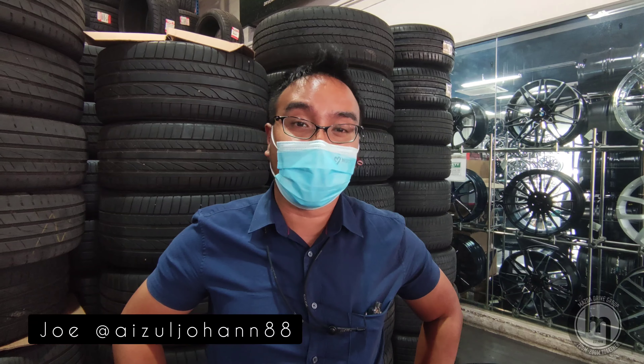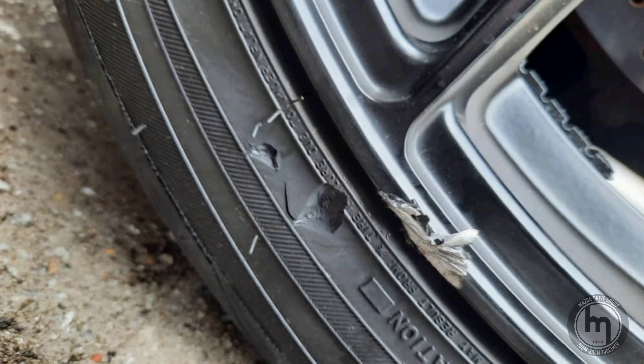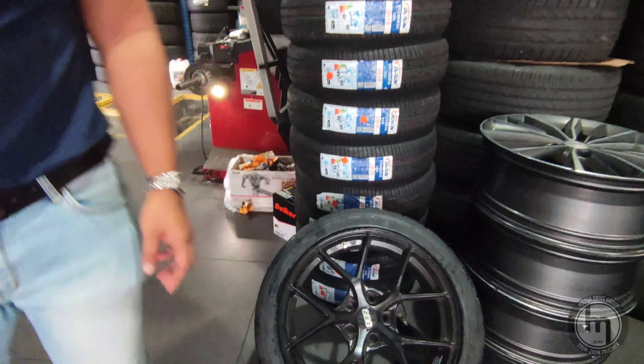Hey guys, welcome to another episode of Mazda Drive Group. This is my unfortunate event — I grazed and dented my rims and tires on the left hand side. Because of the last video for my Federal 595 RS-RR, for the last stock I had to buy new tires and fix the rim.